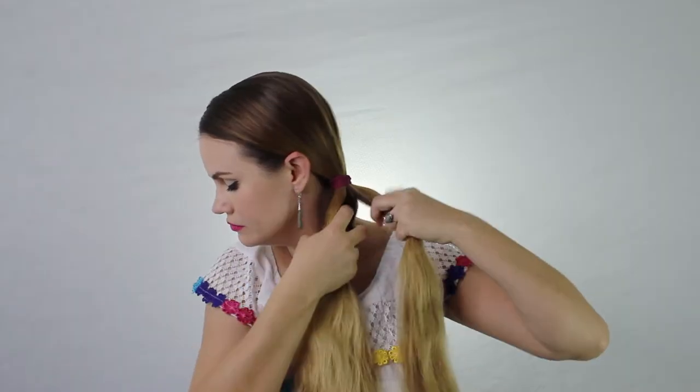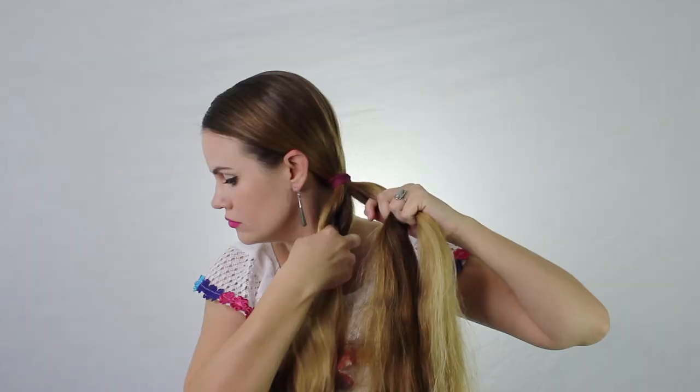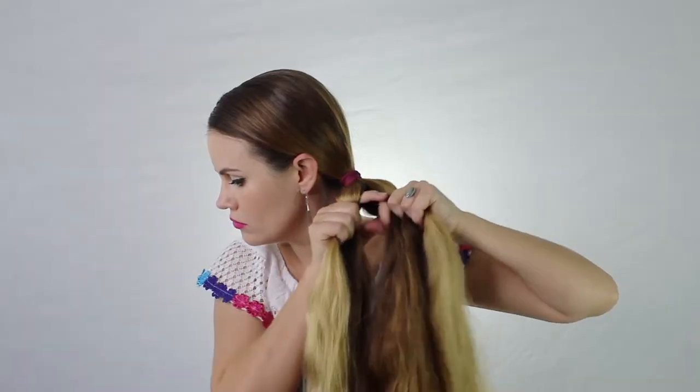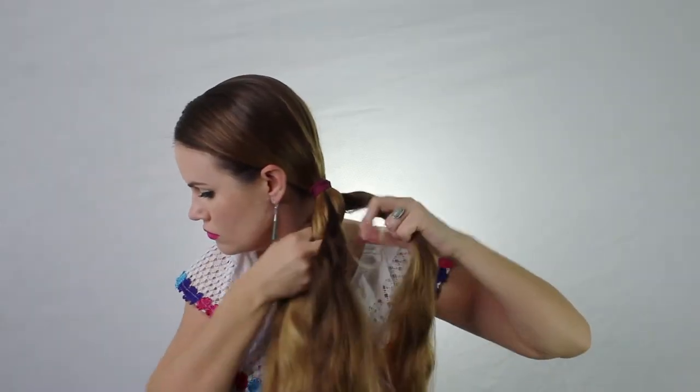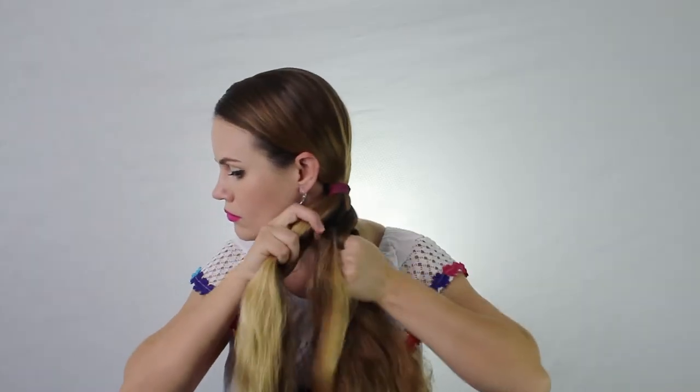Now we're going to make a five-strand braid. This literally looks just like a basket and it's not as hard as you think. You're going to separate five equal pieces, and basically on one side go over, under, and on the other side go over, under. See how I have the middle piece kind of in the middle there.